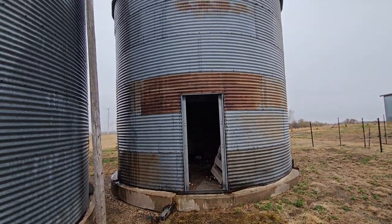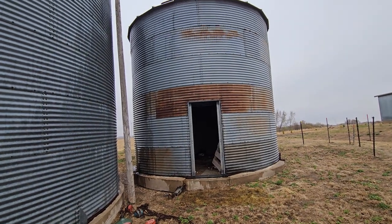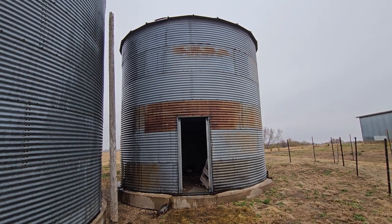Section by section — hopefully we can do a couple of sections at a time. Of course it has to be a windy, crappy day out here, rain on and off all day, but we're going to get her done.